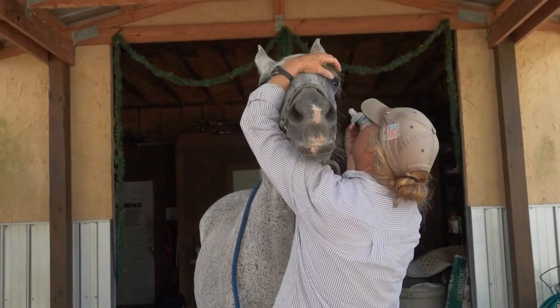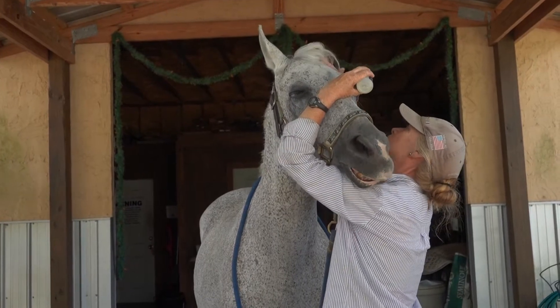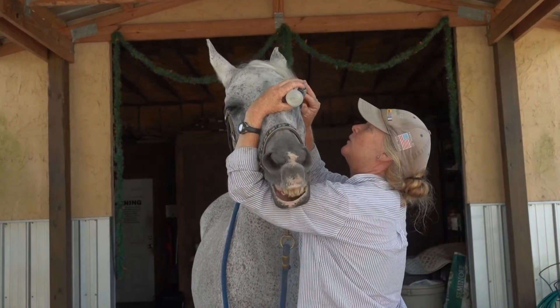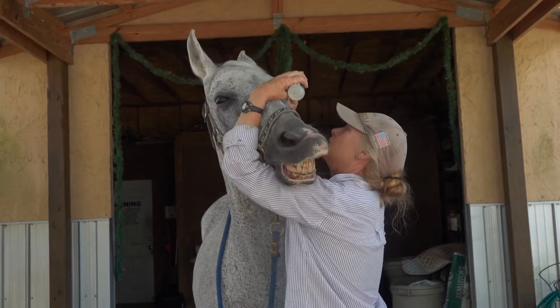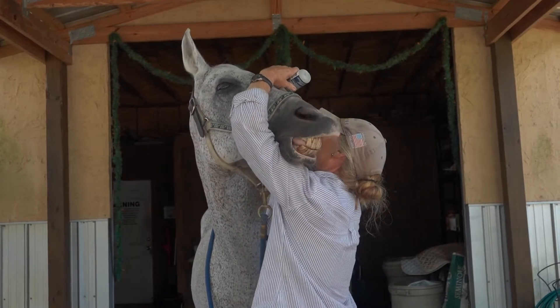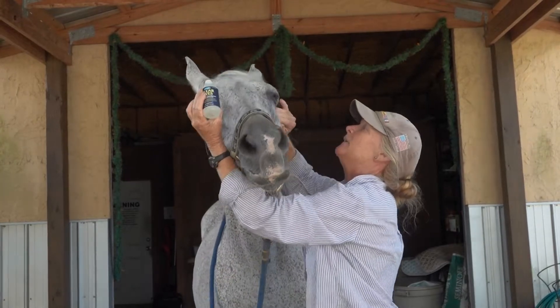I'm going to do the same thing on this side. It's a little more awkward because I have to put the drops in with my left hand, but I'm just going to hold the eyelids up and down. That way I don't have to get the bottle near the eye — I can just get above it and flush the eye.